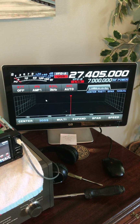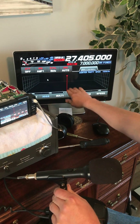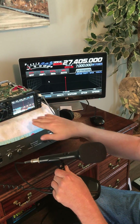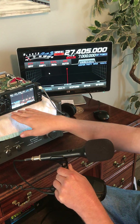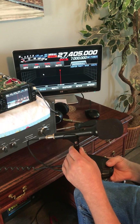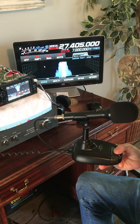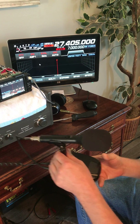Did the mod take? All right, let's see. There will be modulation here if it takes. If it doesn't take, you're going to get no modulation and your transmit light will just flash, as it does on any general coverage frequency. Going into my dummy load — check, check, check. There we are, the mod is complete.